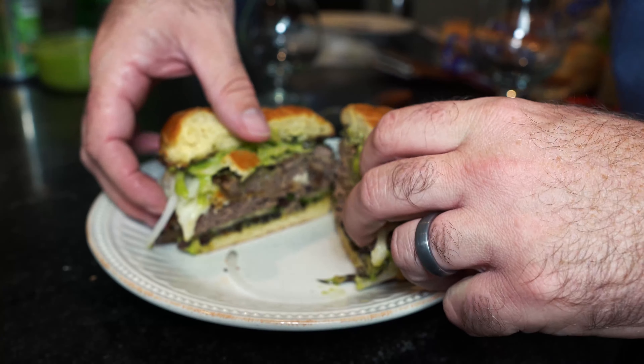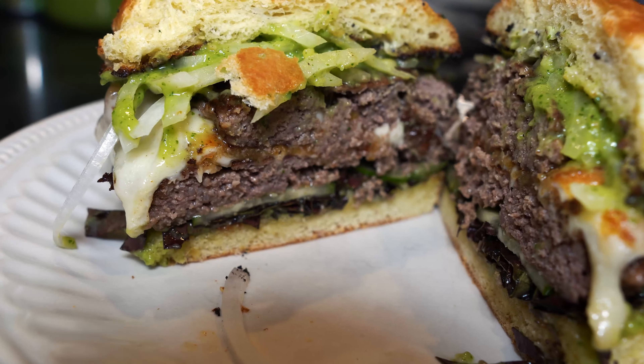Look at it! Antonio Banderas, you need to make this burger.